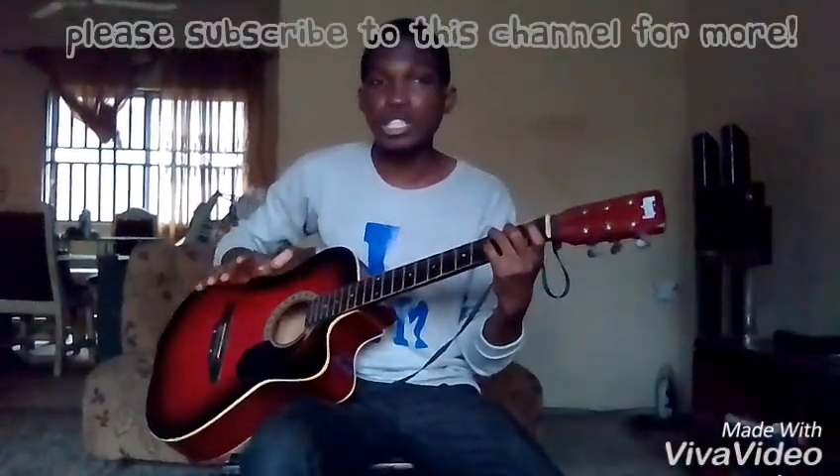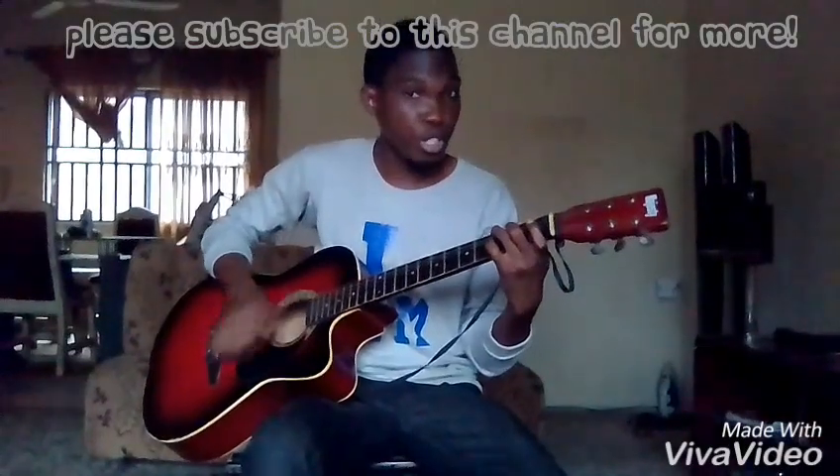Hello viewers, welcome back. In this video, we are going straight to the key of G.